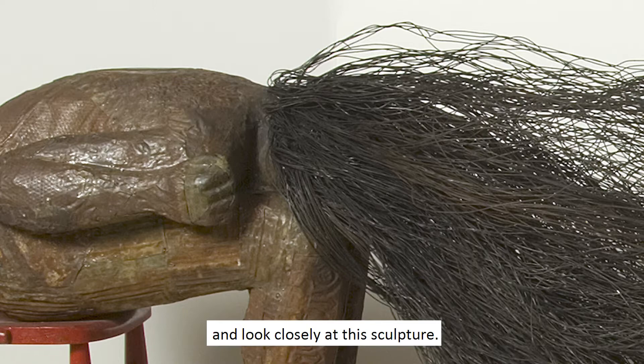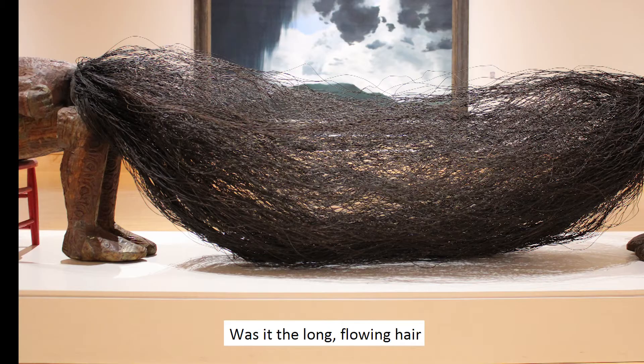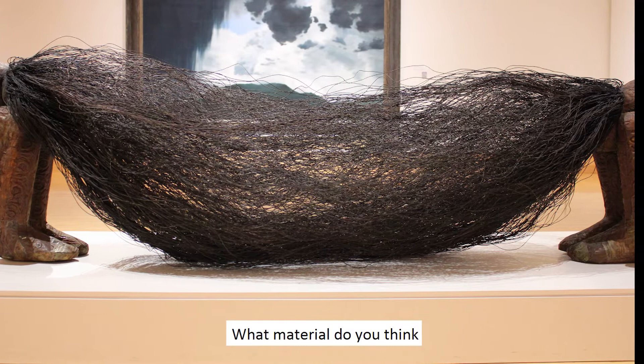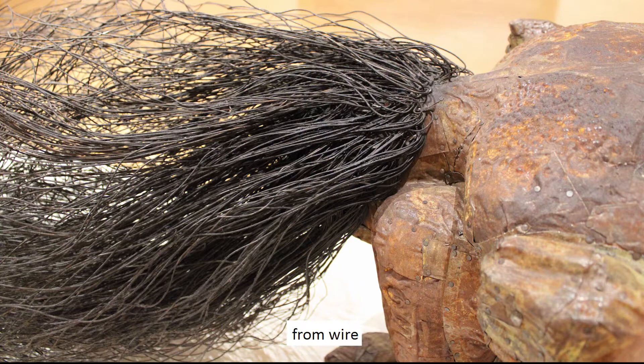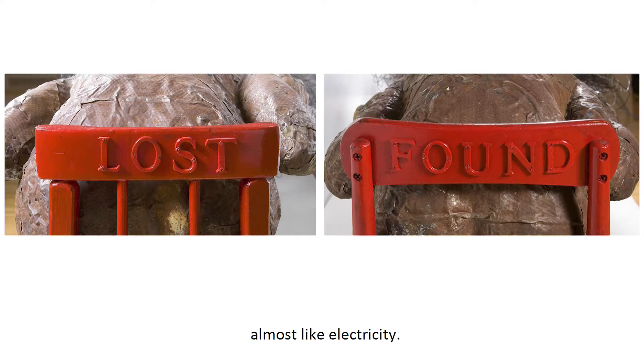Next, let's take a minute and look closely at this sculpture. What caught your eye first? Was it the long, flowing hair that connects the two figures? What material do you think the artist used to make the hair? The hair is actually made from wire, and it connects one person to the other person, creating a feeling of energy, almost like electricity.